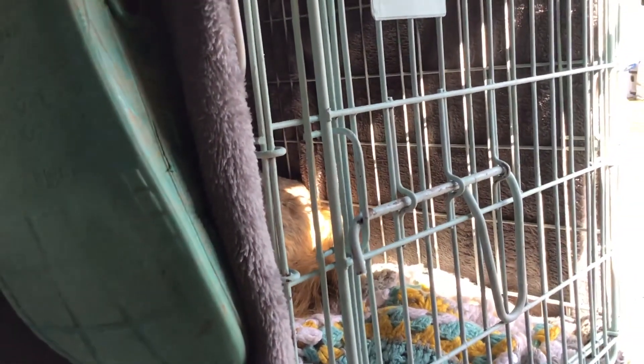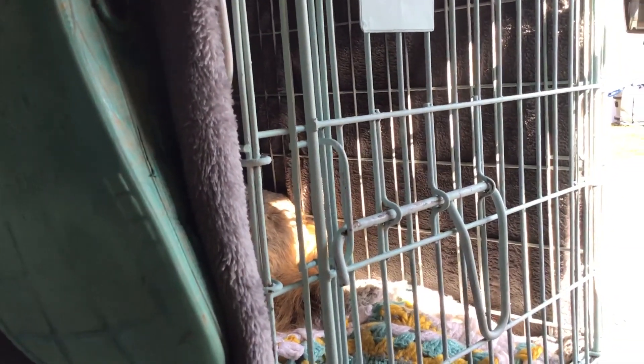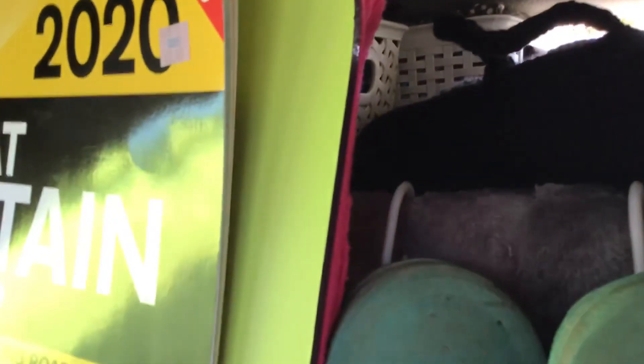There's a dog cage with a sleepy dog at the moment. On top of the cage I've got storage for the hot water bottle and clothes that are in use. I've got two boxes of clothes underneath the cage.